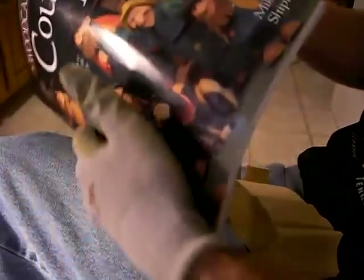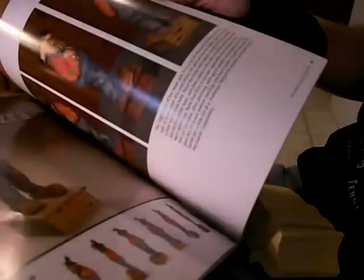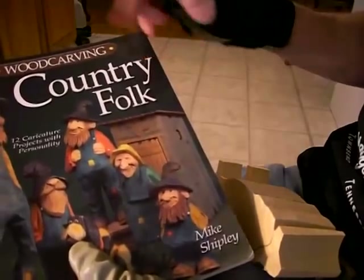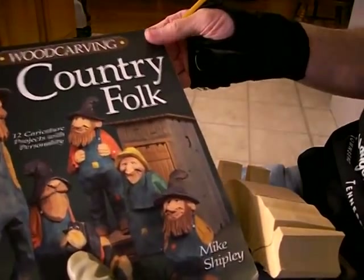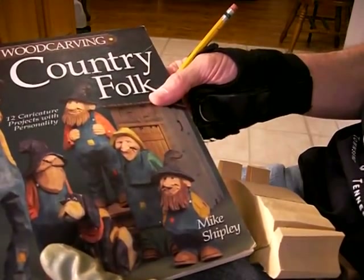Like I said, if you don't have this book 'Wood Carving Country Folk,' please get it. These are some fun little characters to do. I love hillbilly characters, always have. They've got the women, they've got the men, a little boy, and Arlo — even got an outhouse you can make, and the granny. Just a great book. You can get it from Mike himself at Ozark Country Characters.